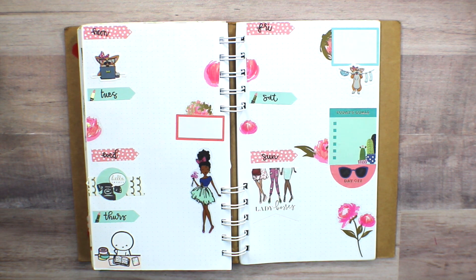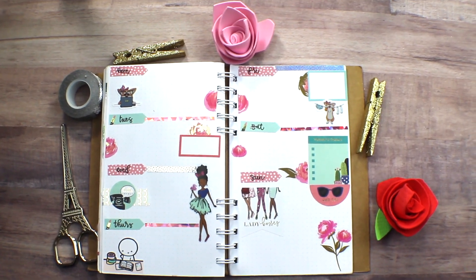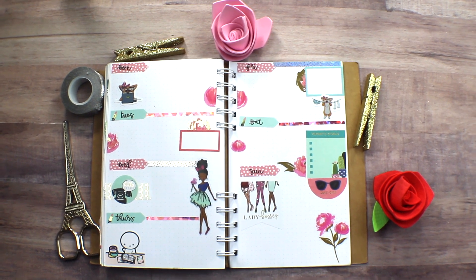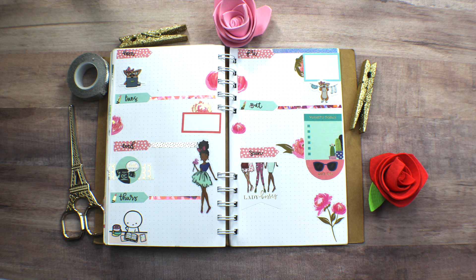You don't see me do it on camera, but I did add in that washi tape, and this is the completed spread, you guys! Thank you so much for watching as always, and I hope you're having a wonderful day.